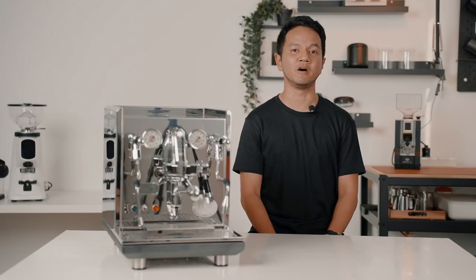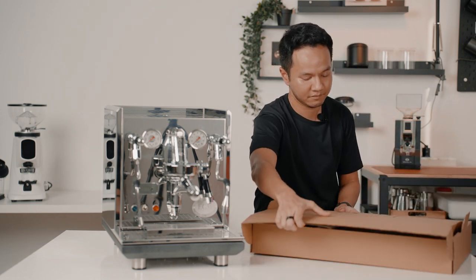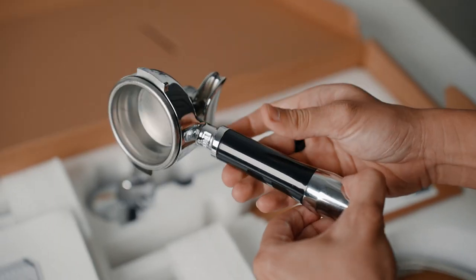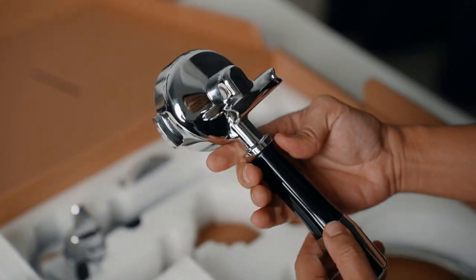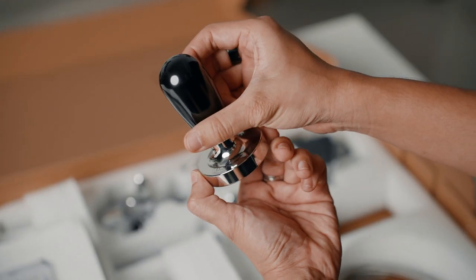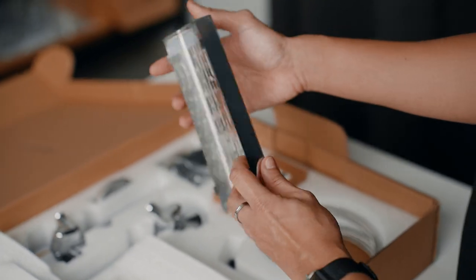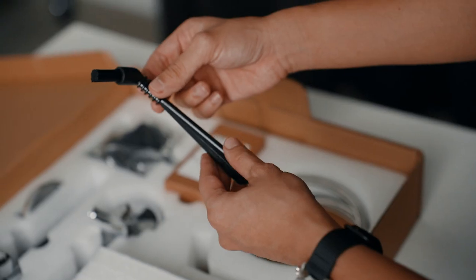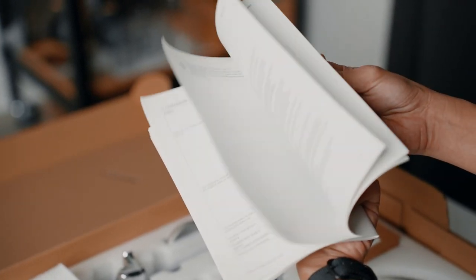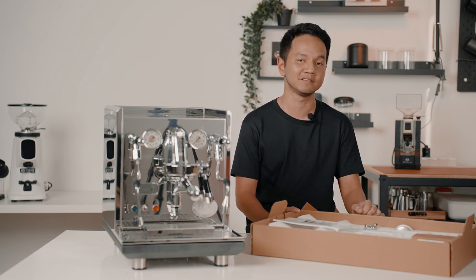Let's have a look at what's in the box. You'll get a single spout portafilter, double spouted portafilter, along with single and double basket, a blind basket, a solid ECM stainless steel tamper, braided plumb-in line, the drip tray carbonizer, drip tray drain attachment, a group head brush, and a user manual. I truly appreciate how ECM has thrown in as many accessories as they can in the box.